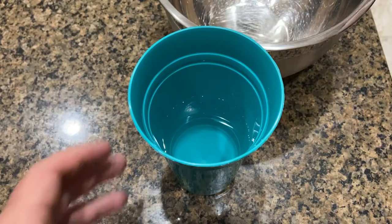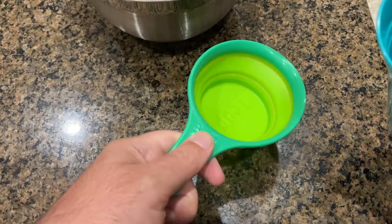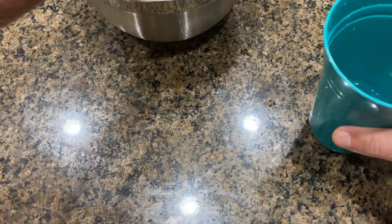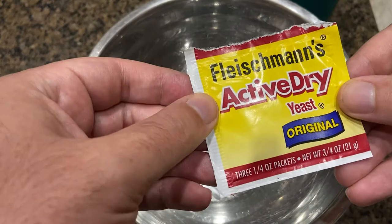Forgot to measure, so the next thing you'll want to do is measure out a cup of this water that's around 100 to 105 degrees. Pour it in your bowl. Once you have your water in there, you're going to want to add yeast to it — two and a quarter teaspoons of traditional yeast.